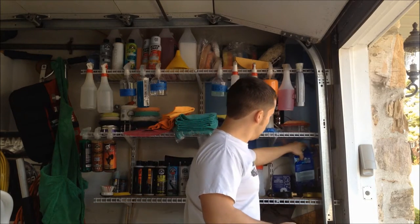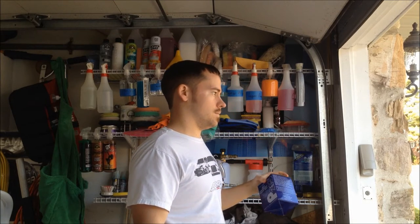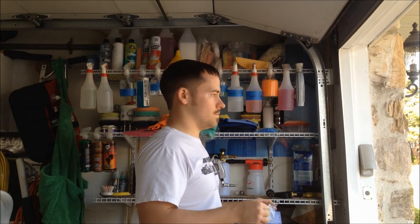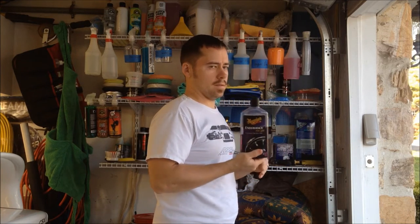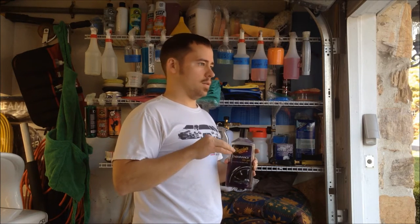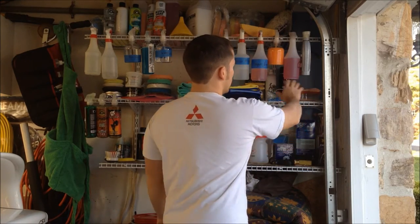P21S 100% carnauba wax — this stuff is pretty good, a little on the pricier side compared to your normal auto parts store wax. I think it was like 60 bucks but it's really good. Finishing up this shelf, we have Meguiar's Endurance Tire Gel. You can get this at a lot of stores — it works really good. It's oil-based so it'll last, look great for a week, good for two weeks, then start tapering off toward the third week.